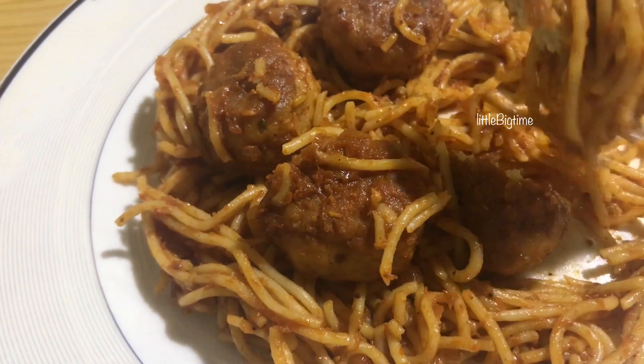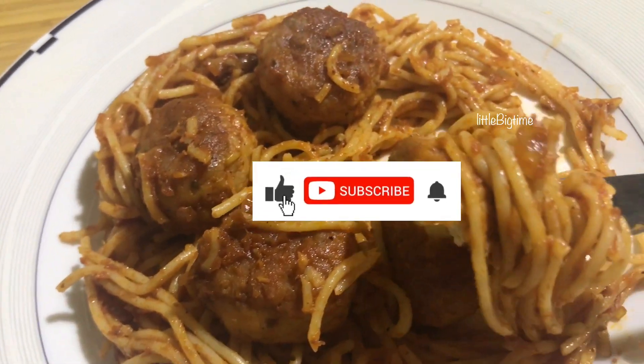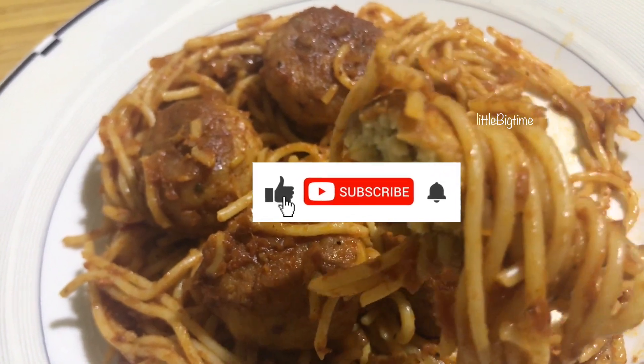Please like and share this video. Please subscribe to my channel Little Big Time. Thank you.